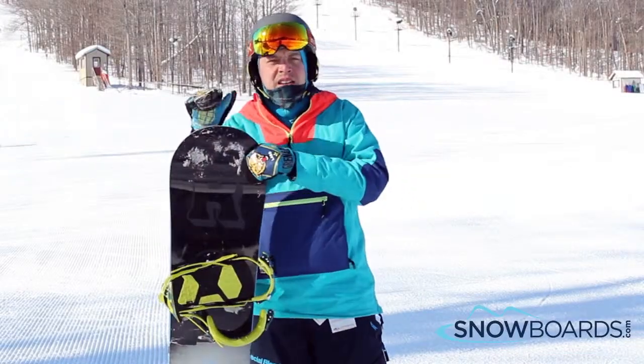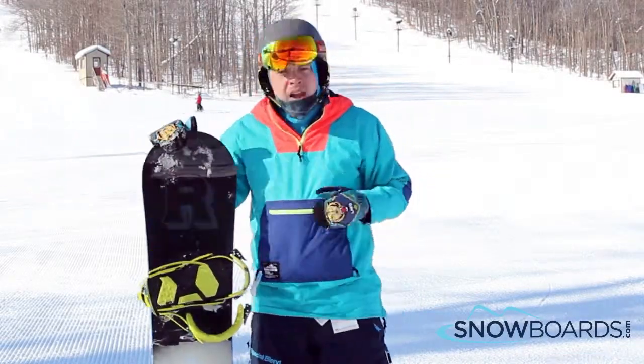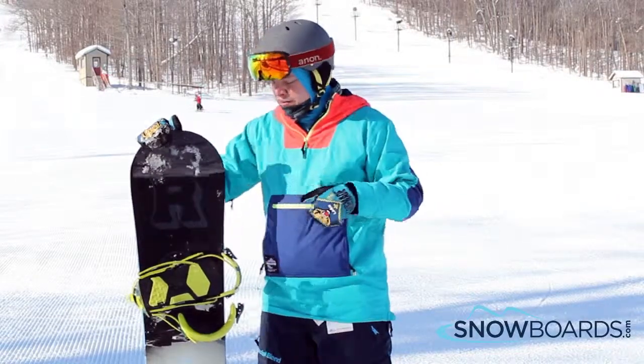Hey, this is Ian. I just got done riding the Roam Shank in a 152. I give this board 5 out of 5 stars.